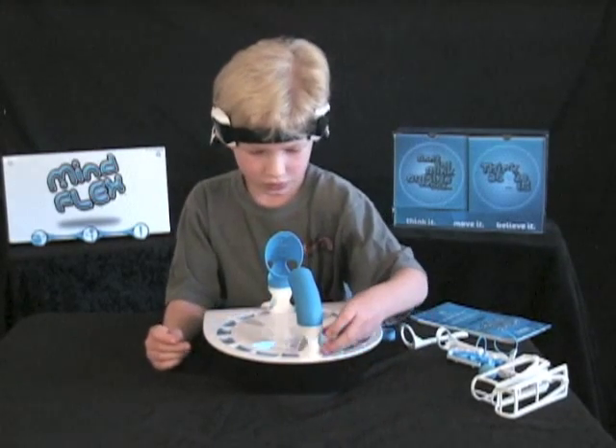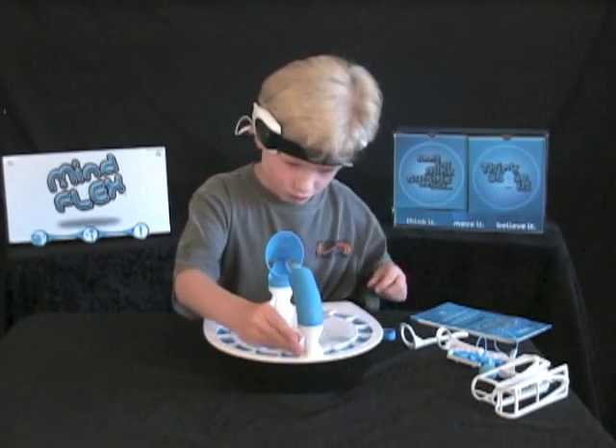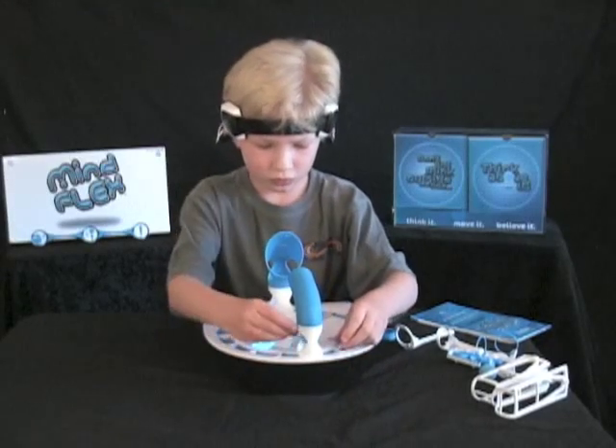Ten seconds. Five. Four. Three. Two. One. Zero.